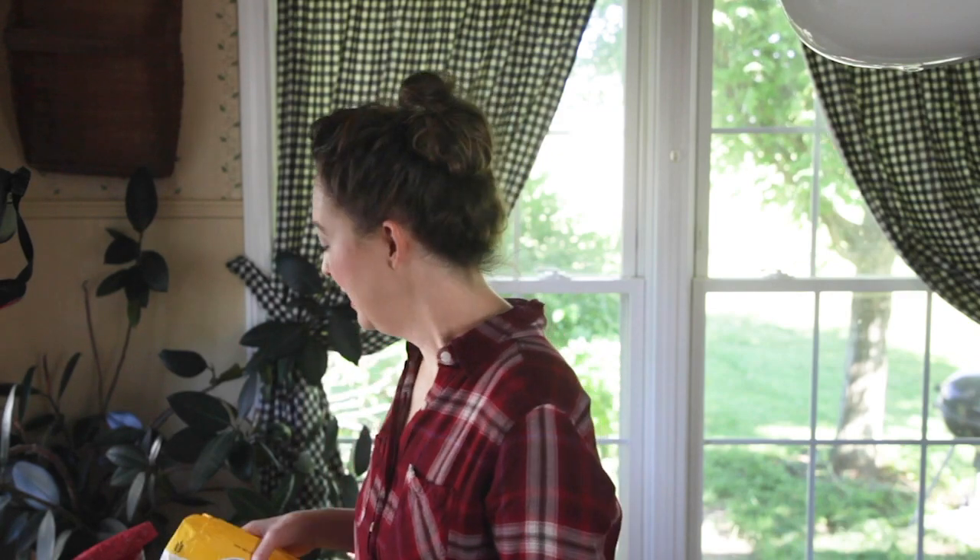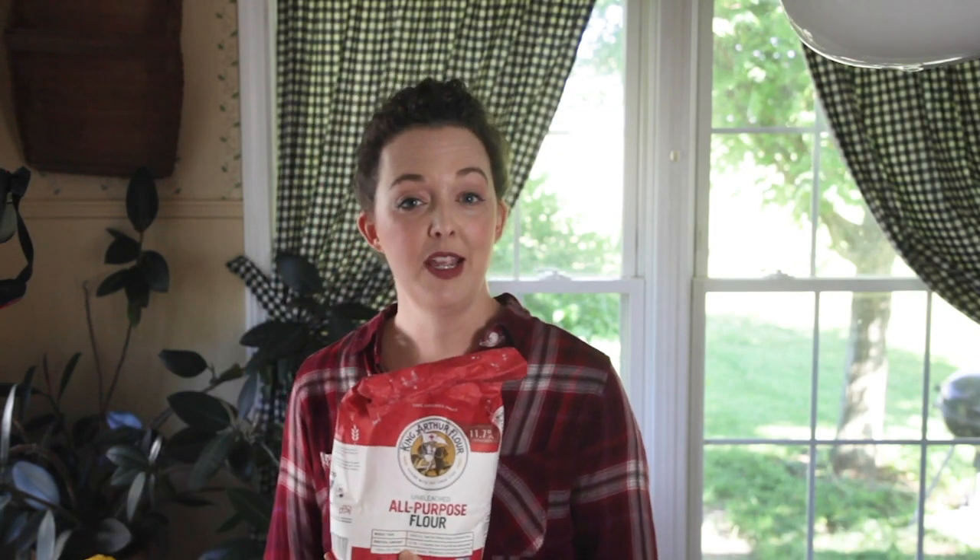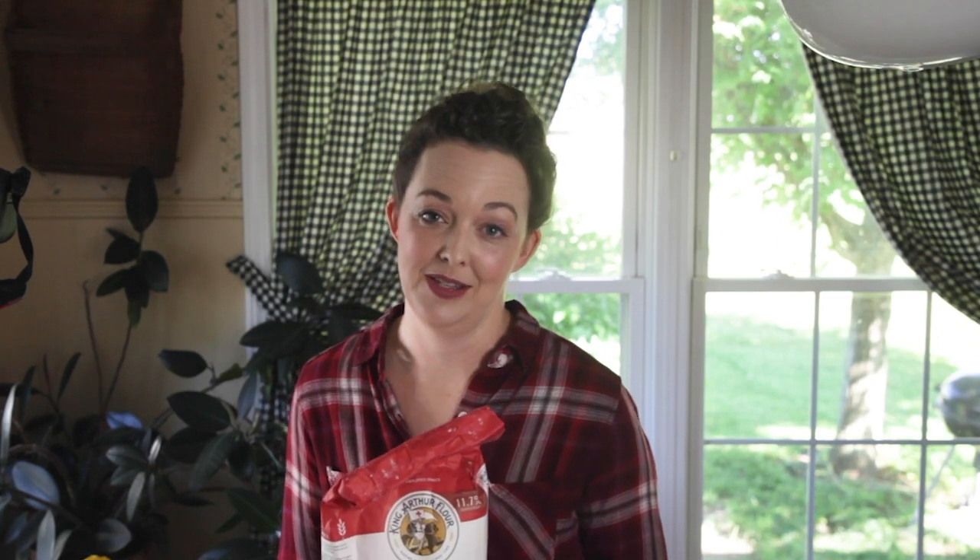If you can't get self-rising flour where you live, all you need to do is for every cup of all-purpose flour in your recipe, add one and a half teaspoons of baking powder and a half teaspoon of salt. It'll work just the same, so don't worry if you can't get your hands on self-rising.